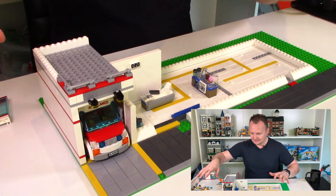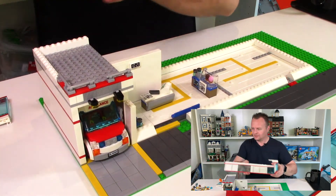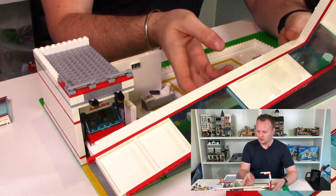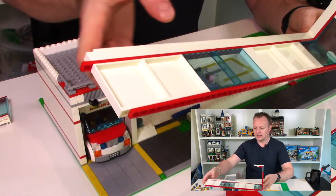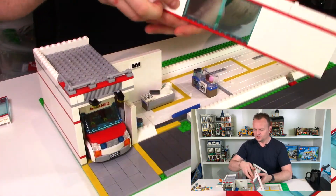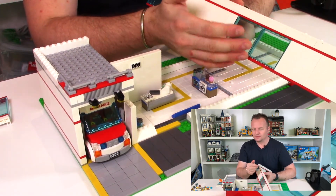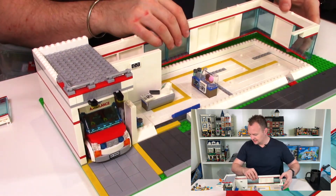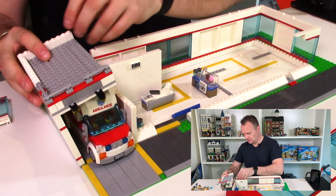We'll be able to put the ambulance from the hospital set into that garage quite nicely, and now you can see why I've got those yellow tiles to guide where the driveway is. I've got a lot of pieces here — I'll start with the back wall. It's all in one piece ready to go. You can see lots of windows in trans light blue and white panels, and the red striping on the top and bottom comes from the LEGO City Hospital. So very easily slot this in here like so.